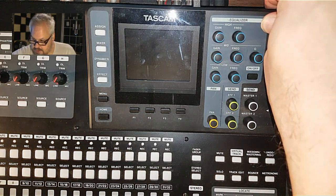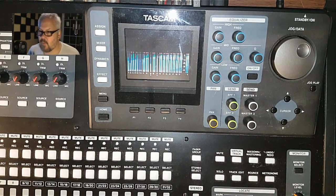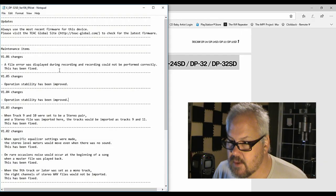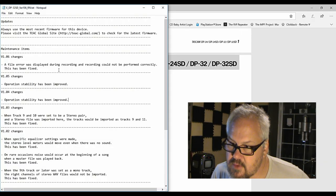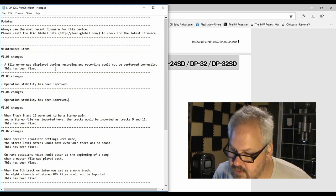So it's done. Turn it back on. It looks like this has fixed a file error that was displayed during recording where recording could not perform correctly — this has been fixed. I have gotten that file error before, so hopefully this takes care of it.